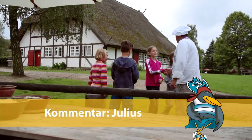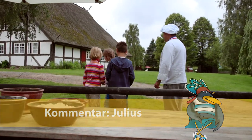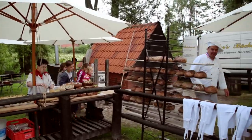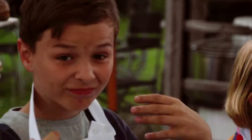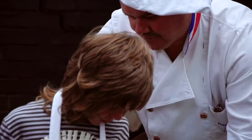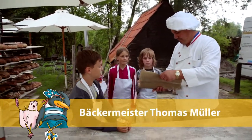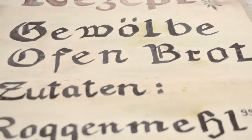Marie und Karl haben bereits am Eingang zum Freilichtmuseum Glockenhagen auf uns gewartet. Dann sind wir gemeinsam zu Bäckermeister Müller gegangen. Jetzt werden wir euch eine Schürze verpassen, weil wenn wir jetzt backen, dann braucht ja jeder eine Schürze. Ich habe das Rezept mit, was wir heute backen. Bäckermeister Müller hat uns verraten, wie man ein echtes, handgemachtes Holzofenbrot bäckt.